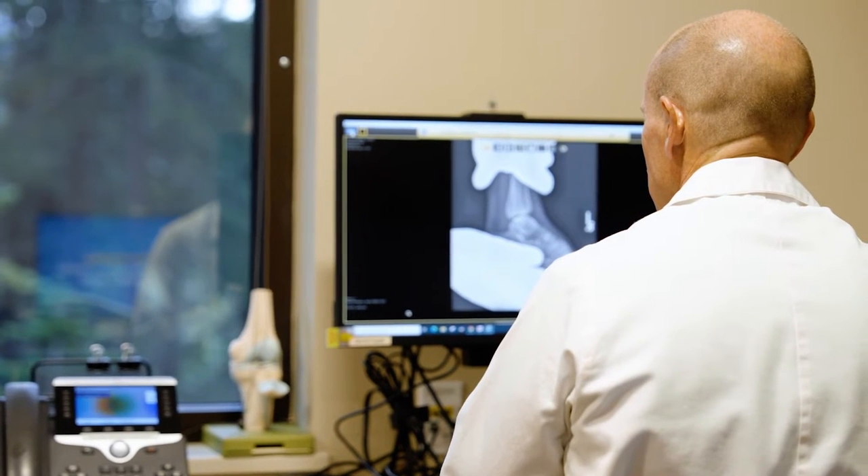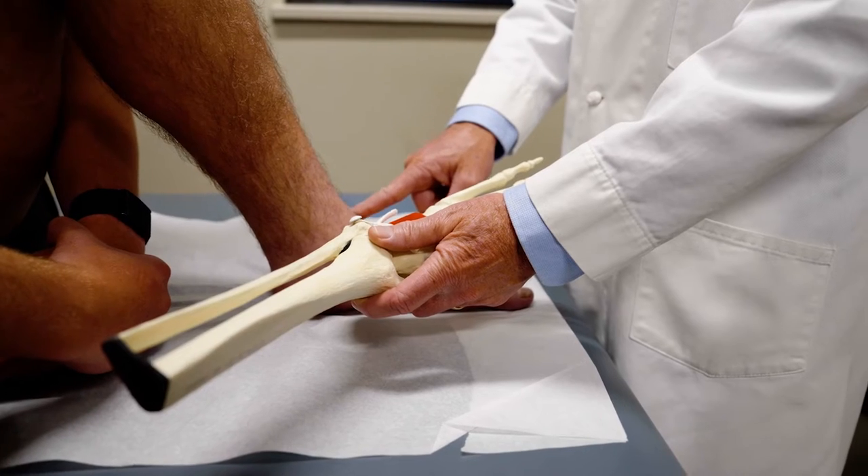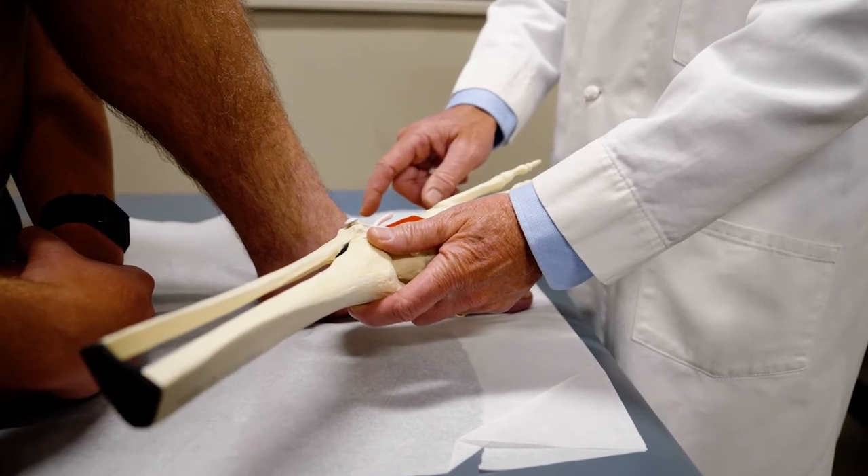Not every patient who sprains their ankle requires ankle reconstructive surgery. The surgery is primarily designed for patients who have chronic ankle instability, and that instability needs to affect your quality of life, your recreational activities, or your sport.